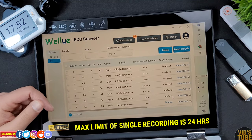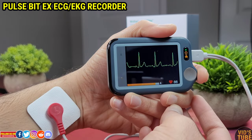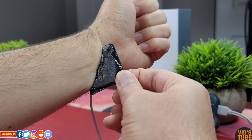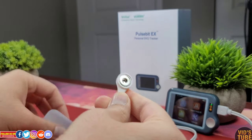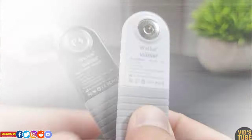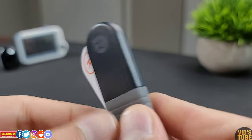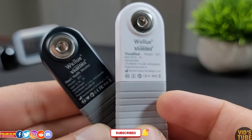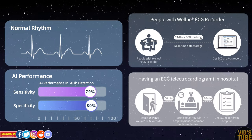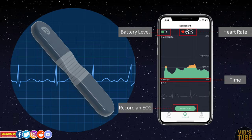A single recording cannot exceed 24 hours, which is quite remarkable as you can record a whole day's worth of ECG data. I recently reviewed their Pulsebit EX ECG recorder which costs $119 US dollars, but you can't record 24-hour data and there is no AI to interpret the data. Another difference compared to the strap-free heart rate monitor at $69 US dollars is that it does not have AI ECG analysis, which can screen up to 14 different kinds of abnormal ECG events — hence the price of this AI ECG recorder is justified.